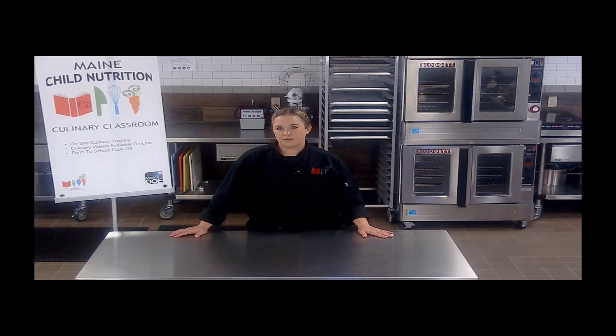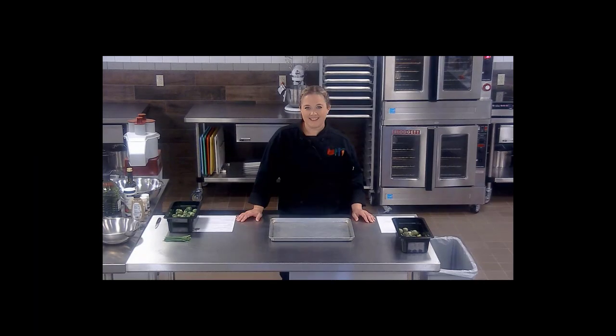We hope you enjoy this video, and let us know if you utilize any of our recipes in your kitchens. I know Brussels sprouts aren't the first thing you expect to see in your school kitchens, but I'm going to present two different recipes that I would love to see you try on a Try It Tuesday or any Taste It day you decide to have with your students.